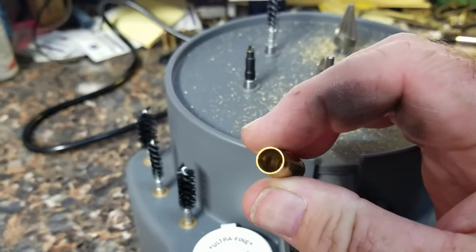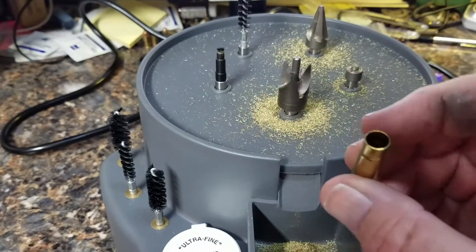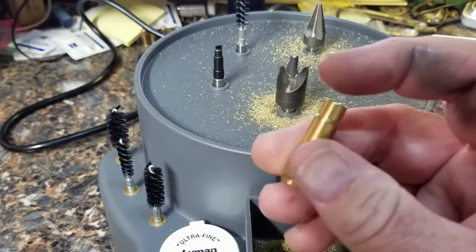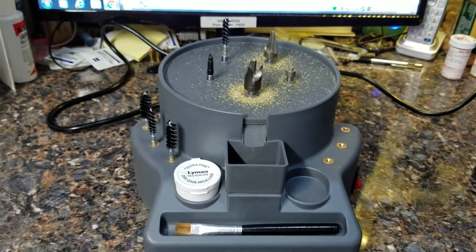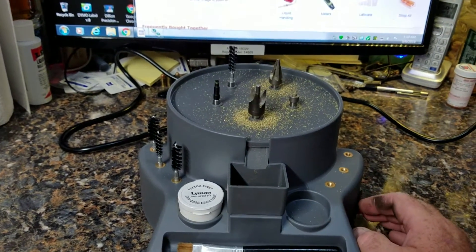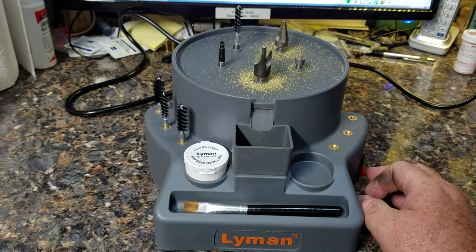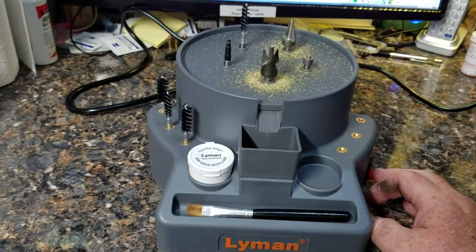That was a good job. I don't run the brush on them — these have already been wet tumbled, they're clean. I don't think I've ever done a review before because most times there are really good reviews out there, a lot more detailed, that will give you all the specs and all that.